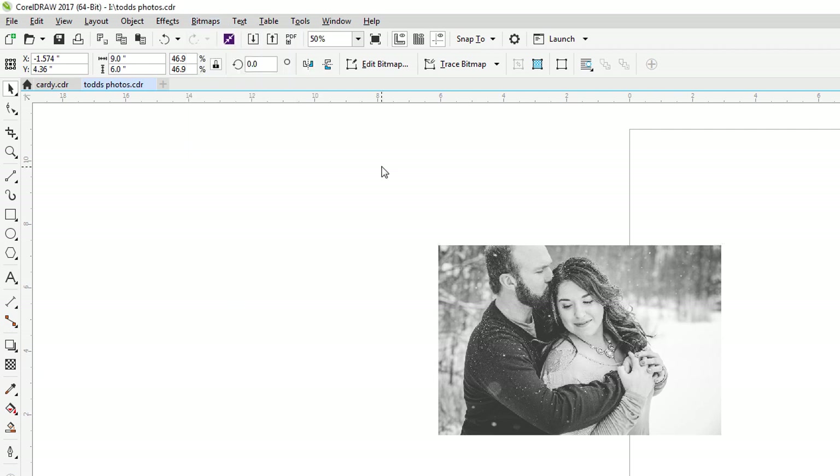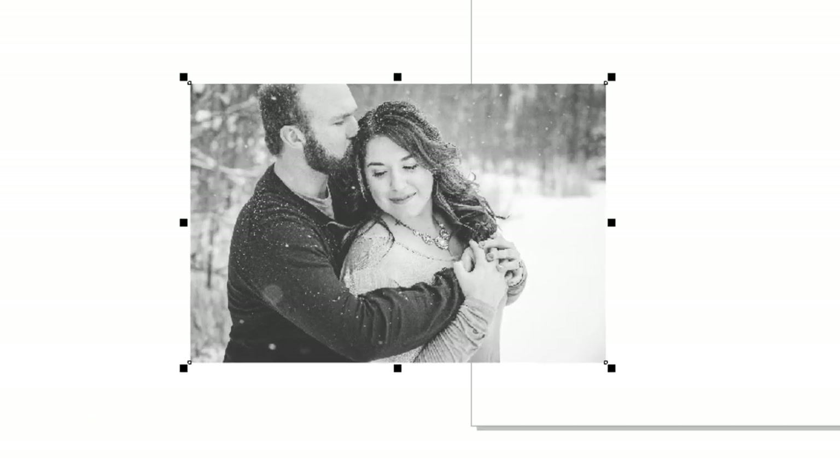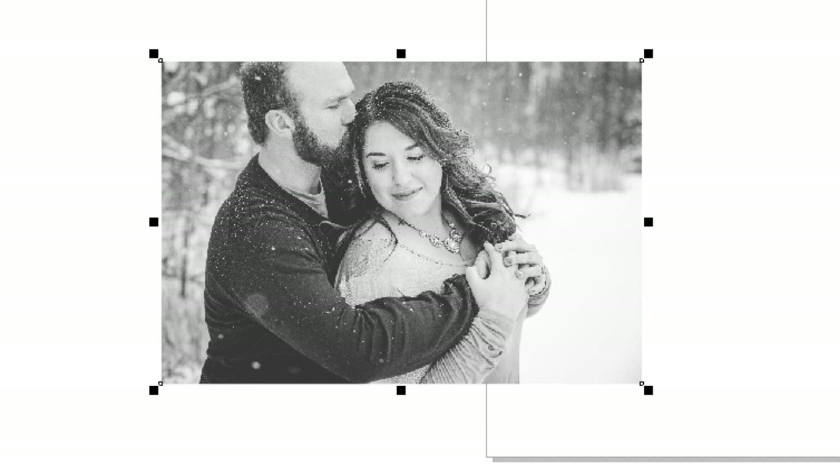My next step is to go to Bitmaps, then Mode, then Grayscale. I always like to take my images out of RGB mode and get them into grayscale mode. This gets rid of any color information in the image, makes the file a little bit smaller, and I can always see an image better when it's in grayscale as opposed to color. It's easier for me to make adjustments with the photo when it's actually in a grayscale image.